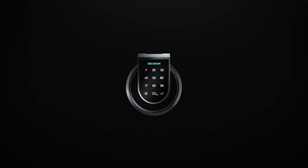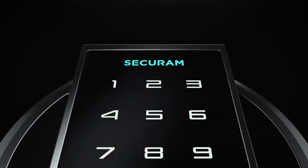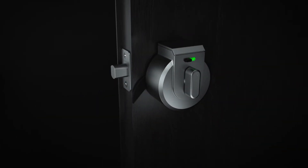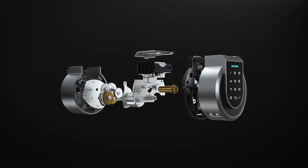From the company trusted to protect bank vaults the world over comes the SecureM Touch, a fingerprint smart deadbolt for your home. The SecureM Touch is easy to install and simple to operate. Stainless steel gear design offers security and durability, giving you years of trouble-free protection.